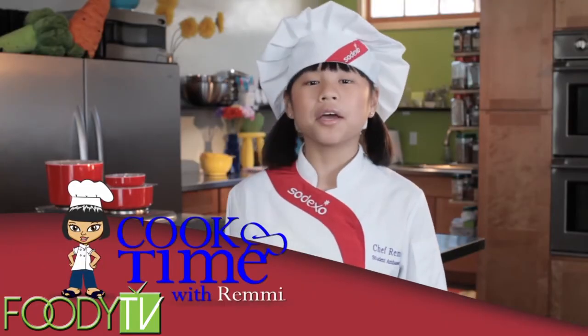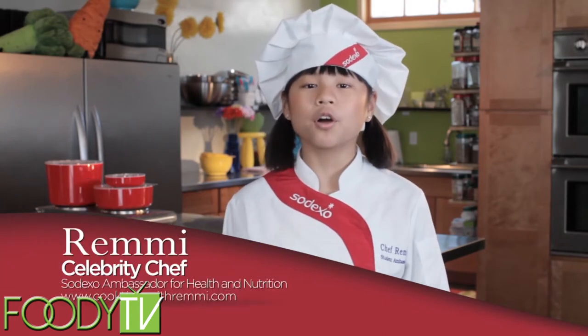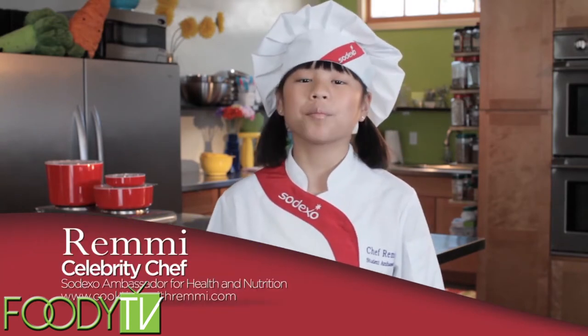Hi, I'm Remy. Today on Cook Time with Remy, we're gonna prep and cook one of my most refreshing dishes called pineapple salsa.